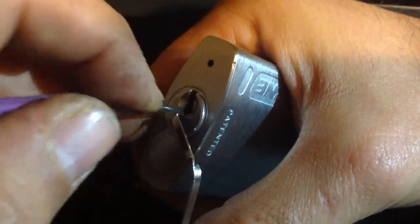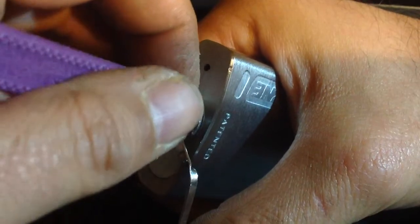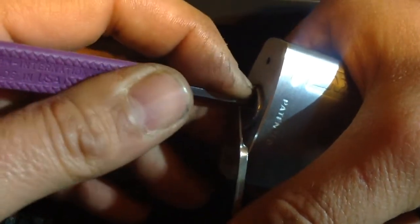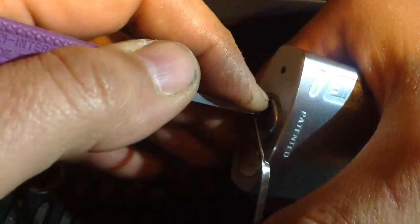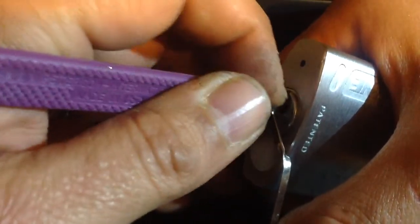I might talk a little bit more about it and how I did it. Sorry that my hands — they look even worse under the camera. They are — I have cleaned them, I promise you I've cleaned them. It's just all ground-in dirt.